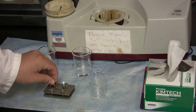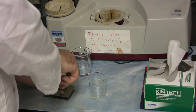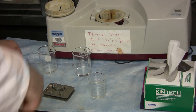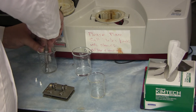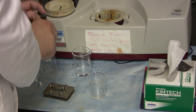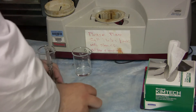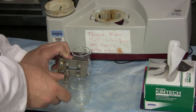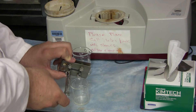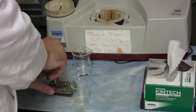Start off by removing the plugs from the solution cell. Now take the syringe and withdraw some of your solvent into it, and screw this onto the solution cell. Place the open end of the solution cell over the waste beaker, and then push down on the syringe to clean the cell. Once fully drained, unscrew the syringe.